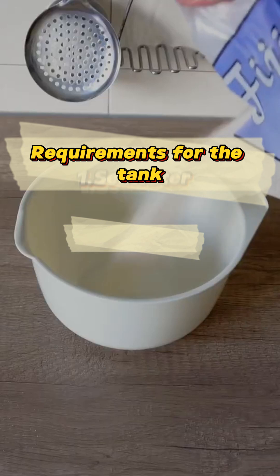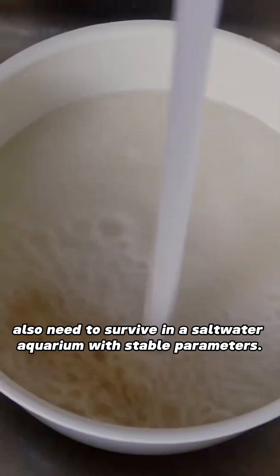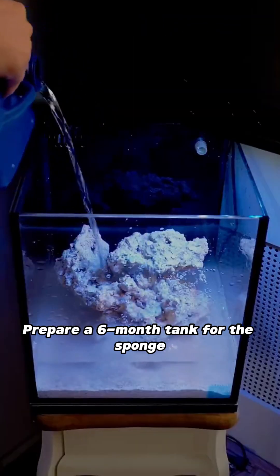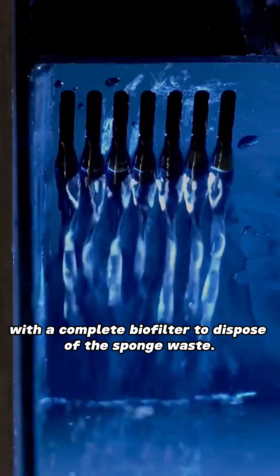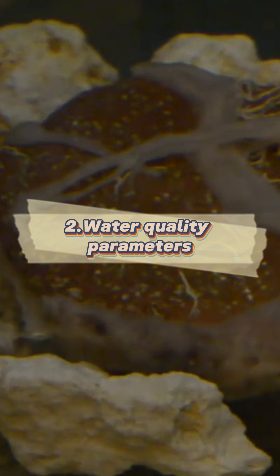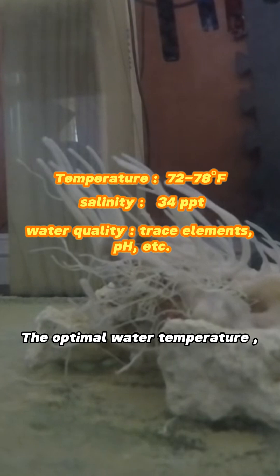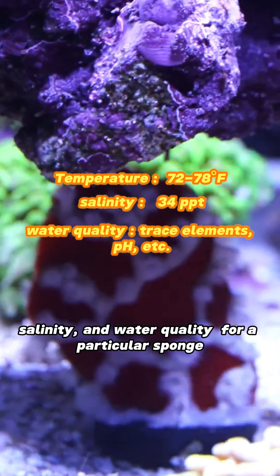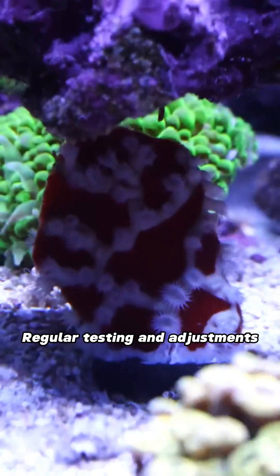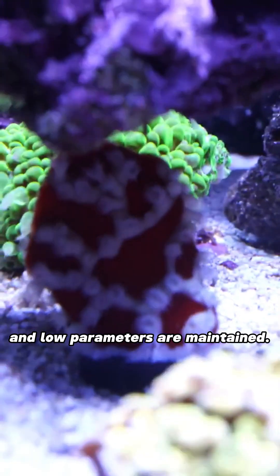Requirements for the tank. Sea water: sponges and invertebrates need to survive in a saltwater aquarium with stable parameters. Prepare a tank for the sponge with a complete bio filter to dispose of the sponge waste. Water quality parameters vary depending on the type of sponge. The optimal water temperature, salinity, and water quality for a particular sponge can be scientifically determined. Regular testing and adjustments ensure stable conditions and low parameters are maintained.